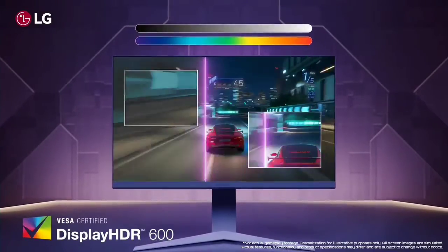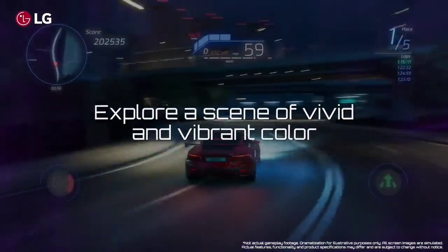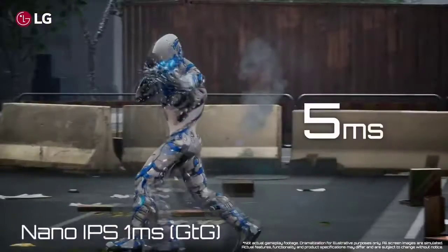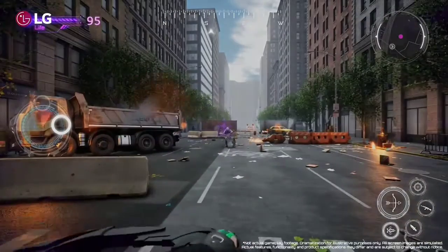The LG 32GQ850 monitor has a robust stand with versatile ergonomics, including up to 110mm height adjustment, 90-degree clockwise pivot, 5/15-degree tilt, and VESA mount compatibility at 100x100mm.